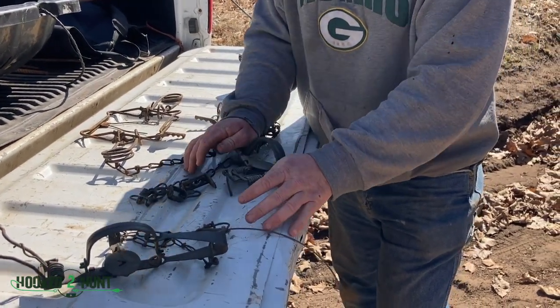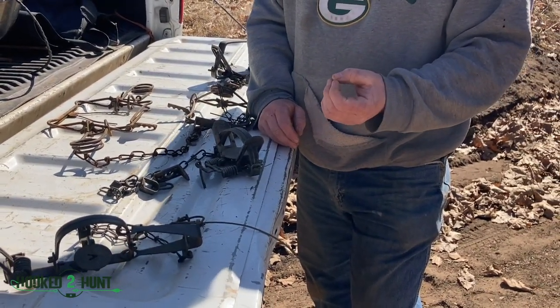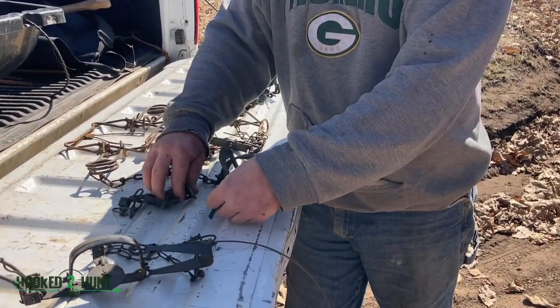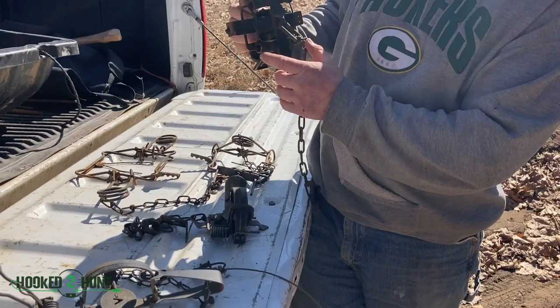This one and a half here can catch coon — I use it for muskrat. Muskrats have very small bones and every once in a while it'll break a bone, but usually it doesn't. That's not what they're made to do. To set these coil springs, you'll have a two-coil; some of the bigger traps have a four-coil.